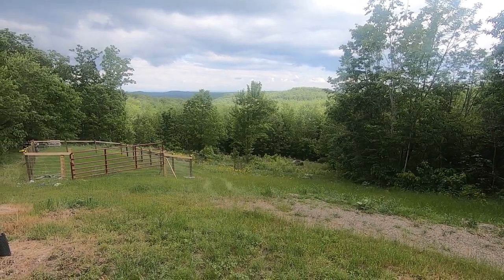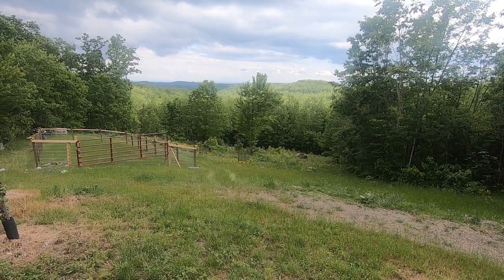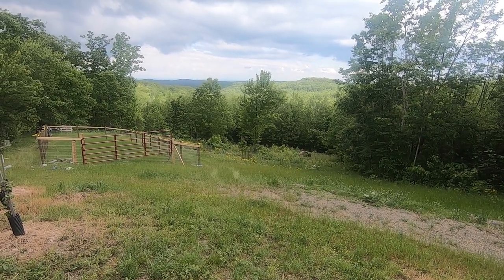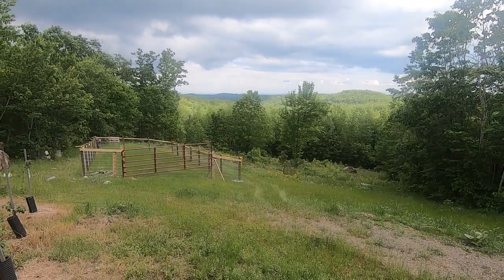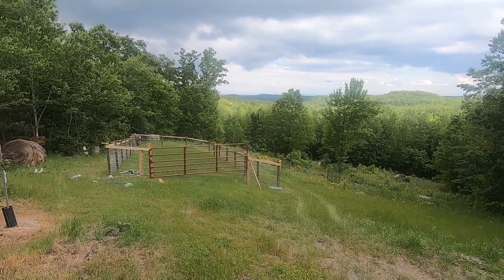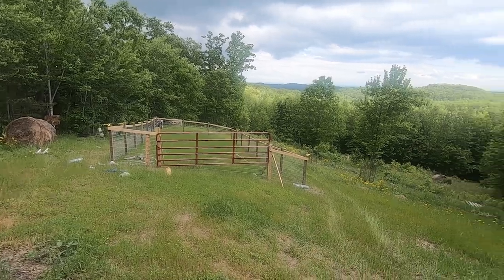We'll show you what we're doing, trying to get a garden spot going. I'm not per se wanting it this year — I don't want to be rushed, I got plenty of canned food — but I am wanting a garden. Here's the plan. There's the four-wheeler running in the background; I'll explain that in a minute.